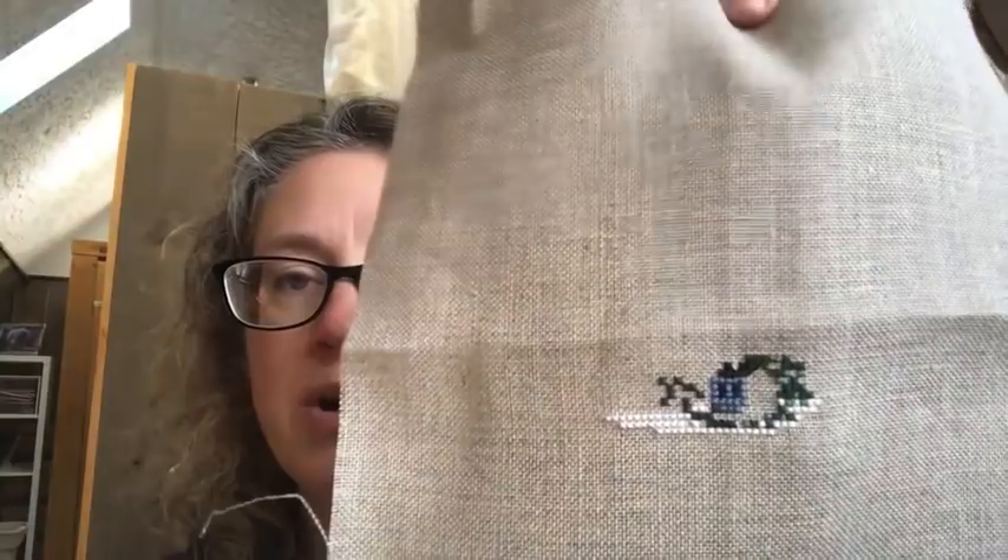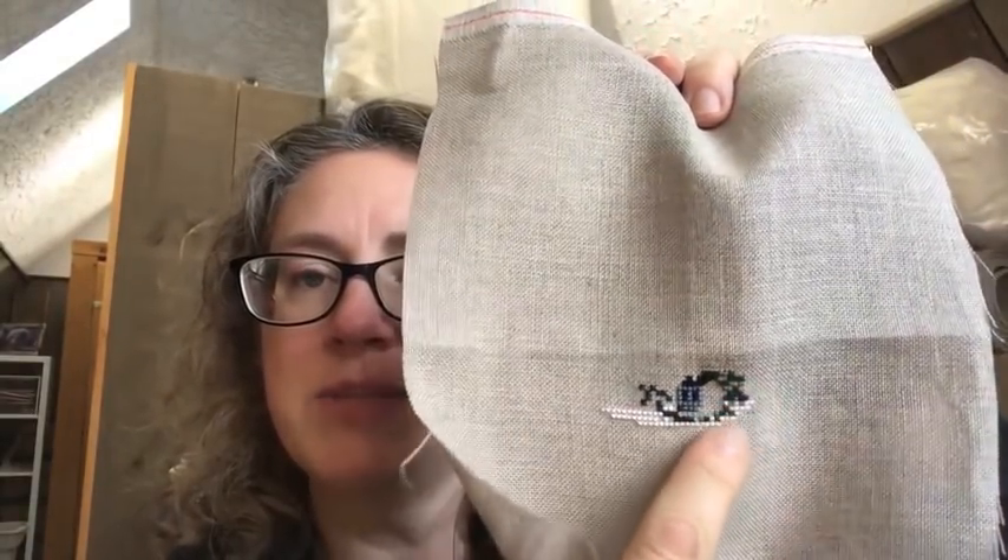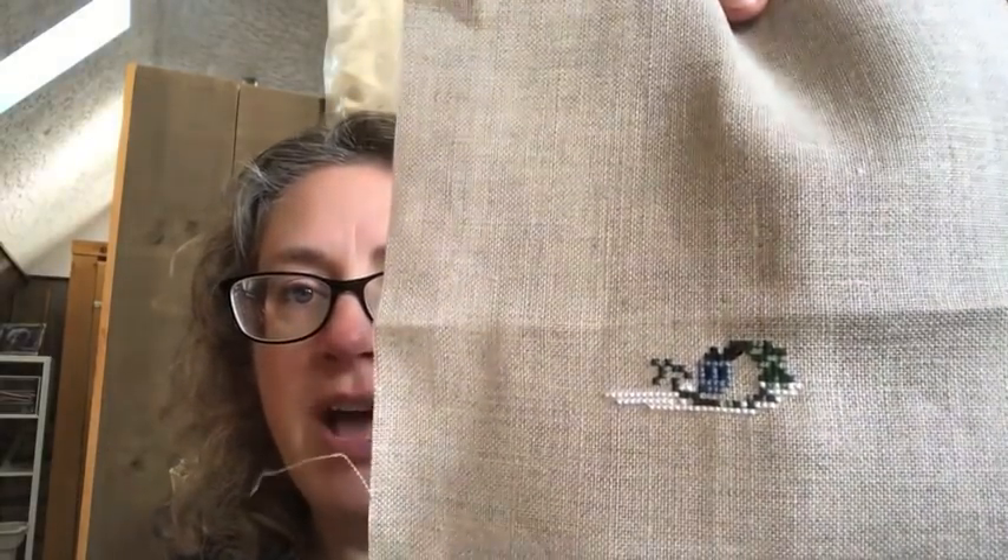Most of the called-for DMC flosses are as in the pattern, except for the green. The dark green I substituted out — I had some Victorian Motto Sampler threads. I can't remember the name of it, and all I've got is the leftover piece. It was the same green I used in the ornament two days ago. I didn't have the called-for DMC, so I just subbed that in. You could sub in any green — it calls for a dark English ivy, so use what you have.